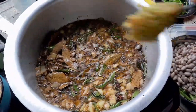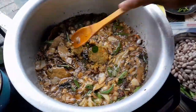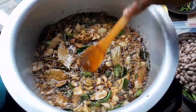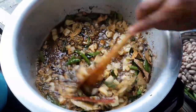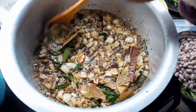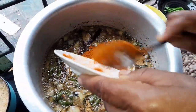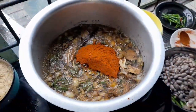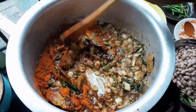Here I've got 1 tablespoon ginger garlic, crushed, you can see. Let it all fry together, then I will add my masala. I'm using 3 tablespoons mixed masala which has danya powder, jeera powder, everything. So let it fry all together.